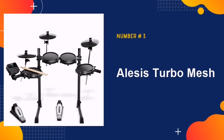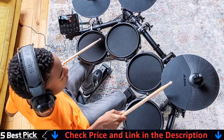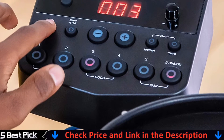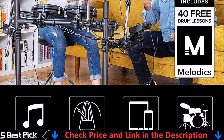Number 3 in our list is Alesis Turbo Mesh. This is perfect for beginners. The module is simple and easy to use, featuring 10 drum kits and 120 sounds. There is a coach mode which grades you on how well you play along with different time signatures, as well as 30 play-along tracks and a metronome. As with the Nitro Mesh, this kit comes with mesh heads, a drum key and a pair of sticks.